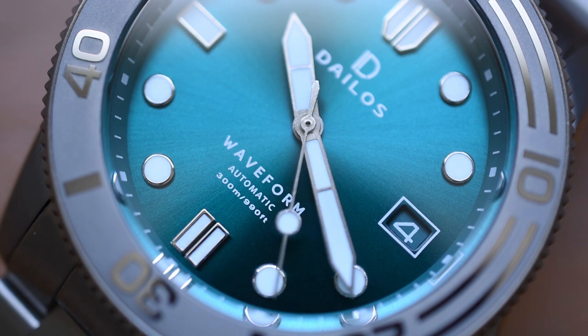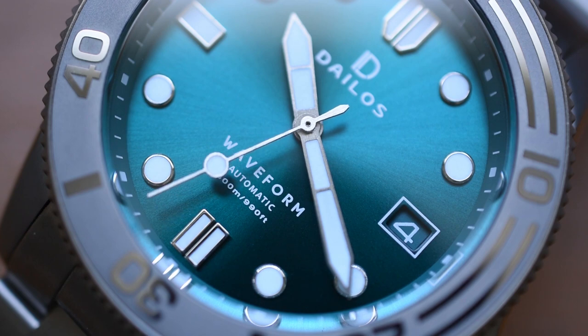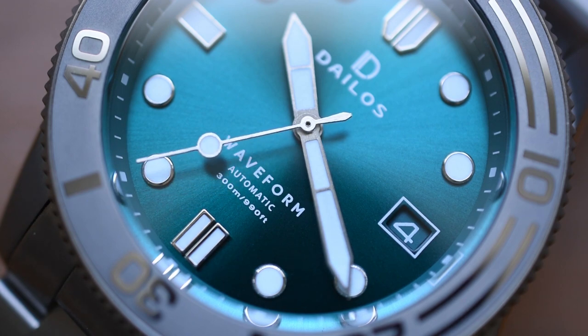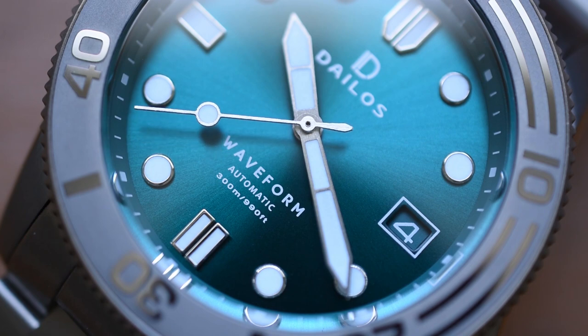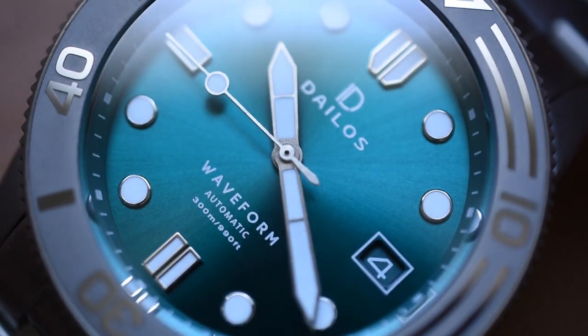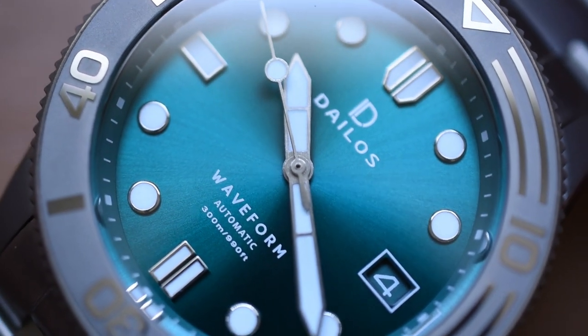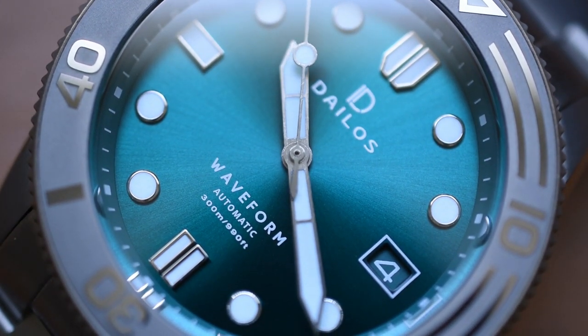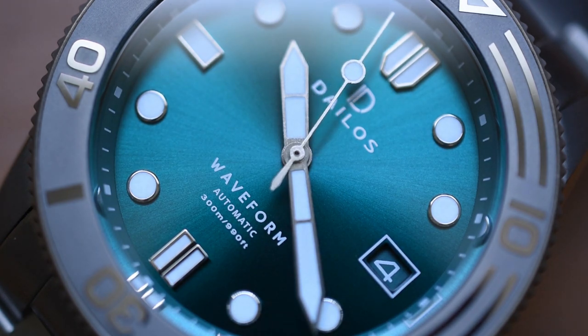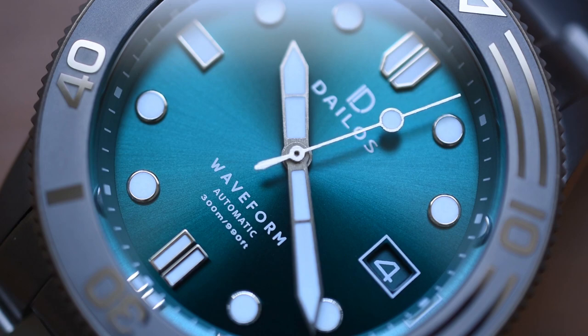As we look at the dial, we can see some applied indexes on that kind of aqua blue. It's some form of blue, it's beautiful, and it's very nautical — it mimics some idyllic body of water. Sunburst, very nice and dynamic. We do see some very bold indexing and the handset is incredibly broad. They assured me this is using Superluminova lume, it'll glow nicely — I'm going to test that because that's my favorite thing to do.